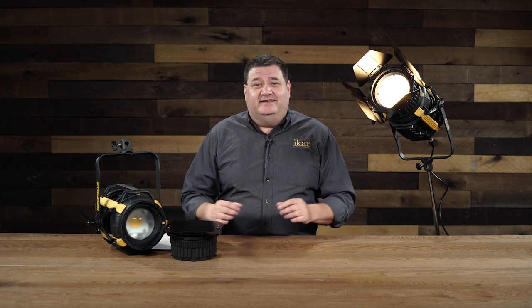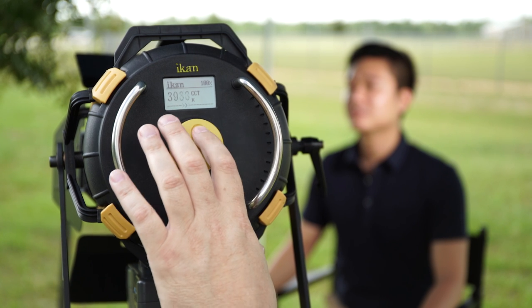It goes from 2700 degrees Kelvin all the way up to 6500 degrees Kelvin, and everything in between. It's a chip-on-board light with a 96 CRI and about a 97 TLCI, so it's got great color.